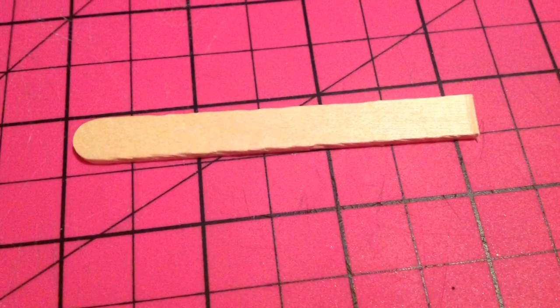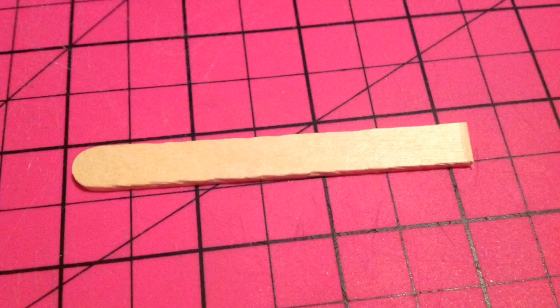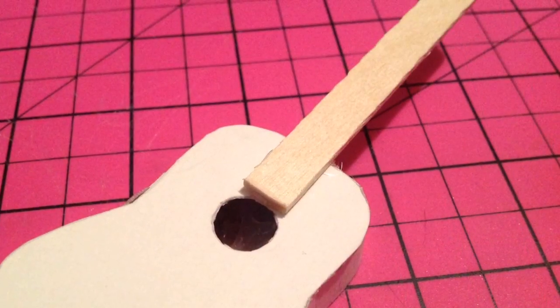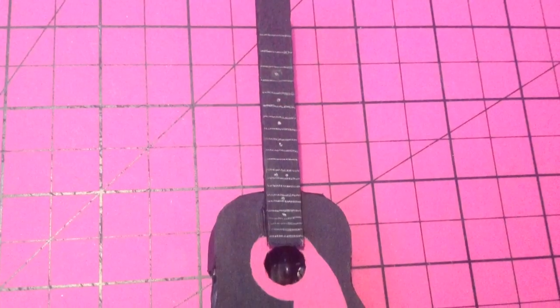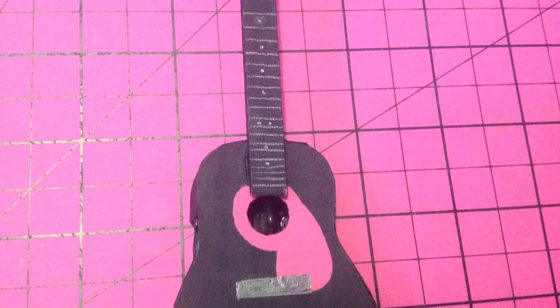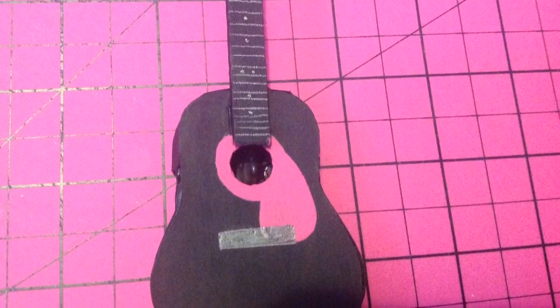The next step is to create the neck of the guitar or the fretboard. To do this, I cut out a popsicle stick to the length I wanted it and glued it onto the top piece of the guitar above the sound hole. The next step is where you can get creative and paint it however you like and add little designs here and there, including the silver lines on the neck of the guitar for the frets.